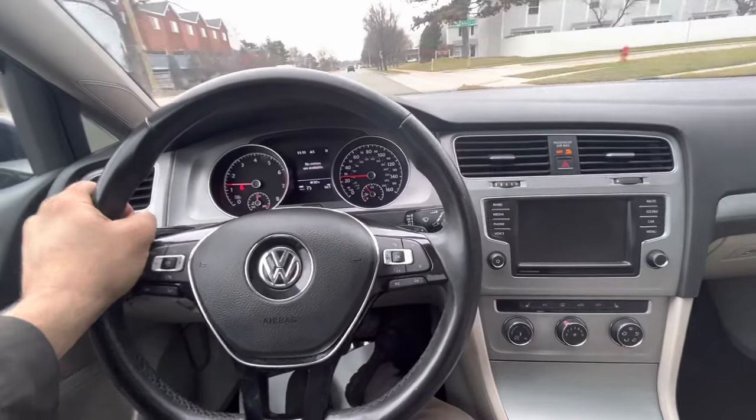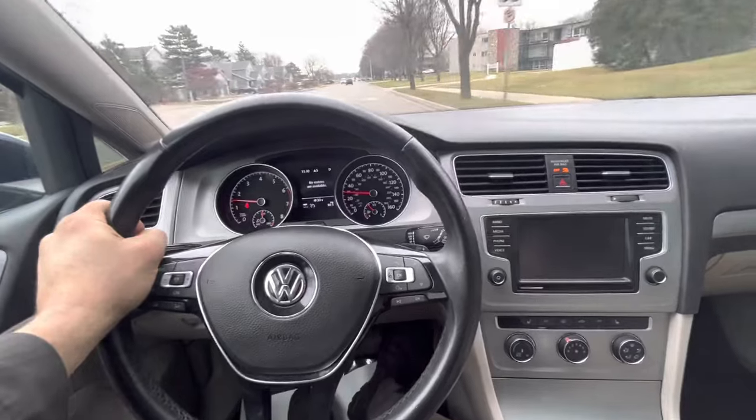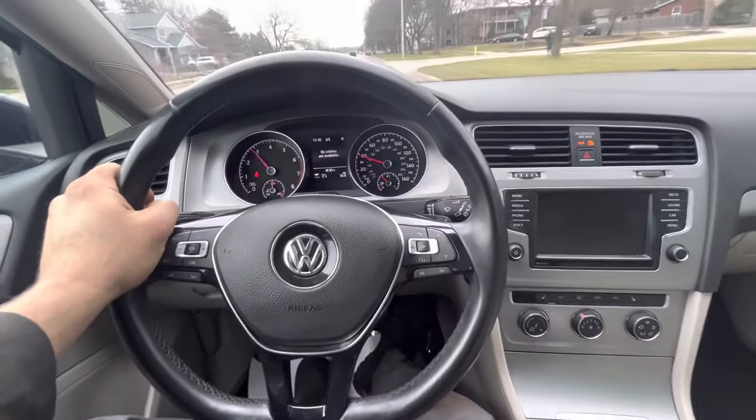Today I'm working on a Volkswagen. The customer's complaint is there's a vibration under load when they're accelerating — that was the only thing on the work order. So I'm driving the car, and when you get on the gas, there is a large vibration.